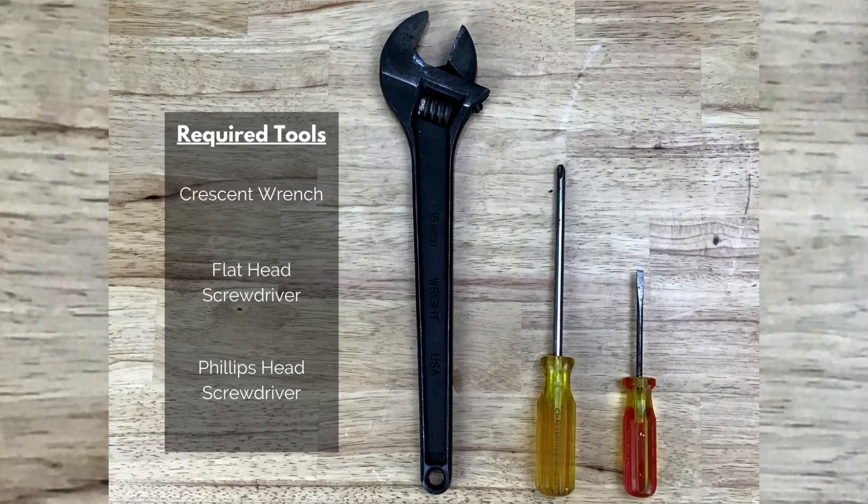The tools needed for this repair are a crescent wrench, a flat head screwdriver, and a Phillips head screwdriver.